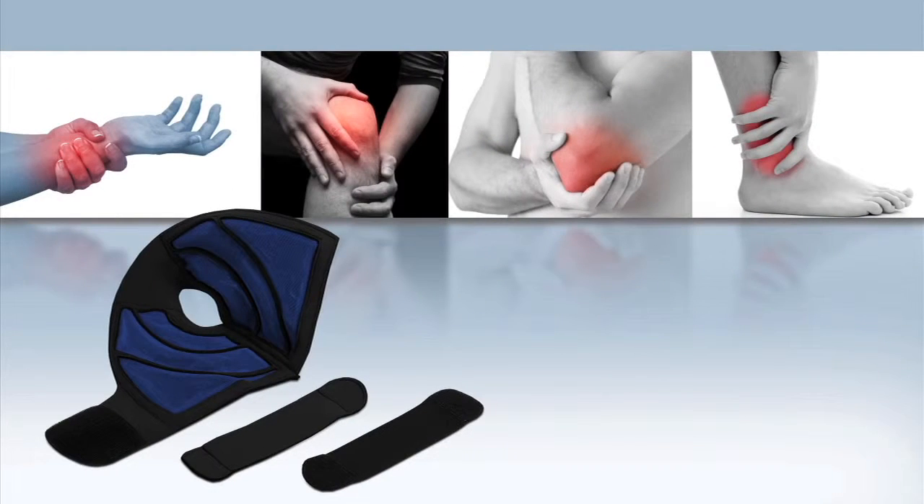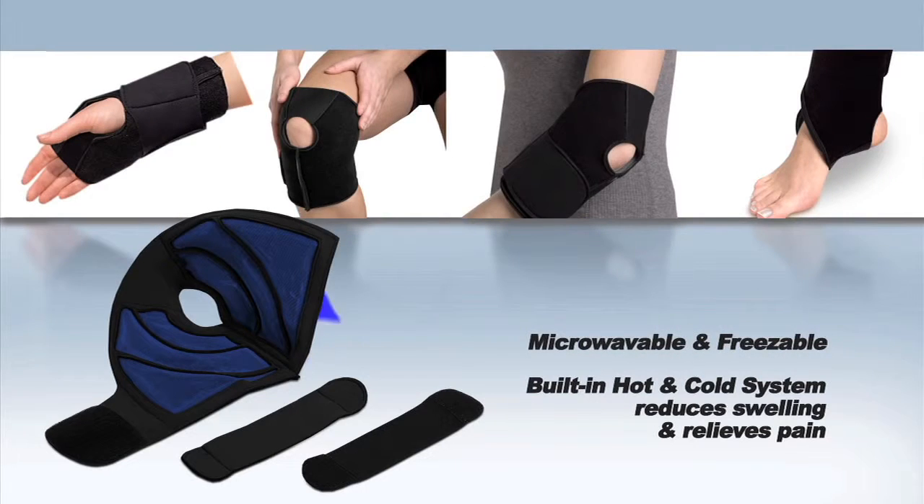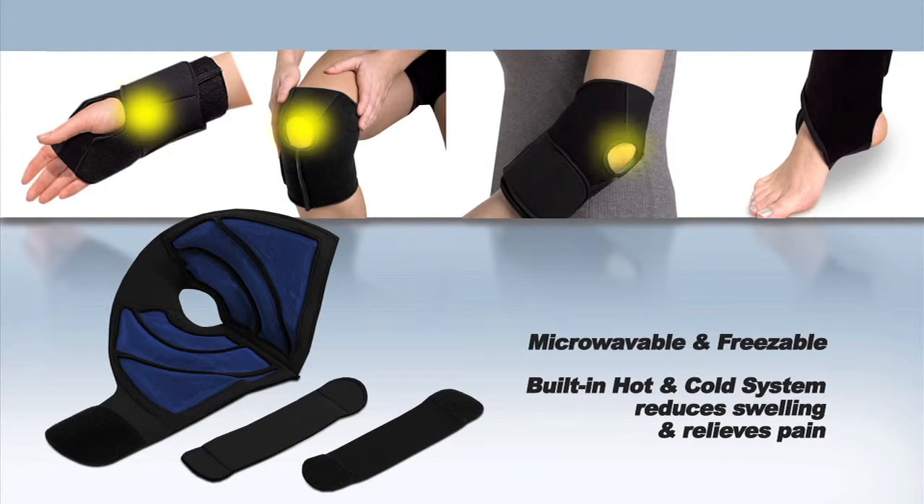Simply apply the adjustable fit brace to your ankles, elbows, wrists, or knees and let the built-in hot and cold system go to work for you. Treat swelling and inflammation with cool therapy, or relax stiffness and improve flexibility with warm therapy — all the time relieving your aches and pains.